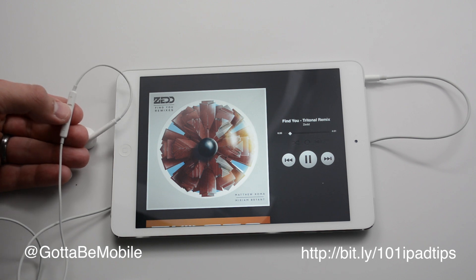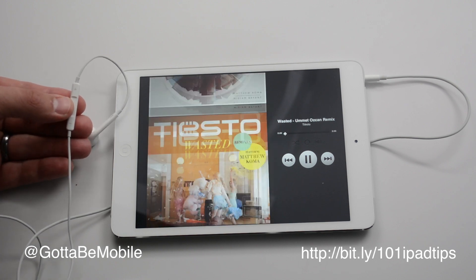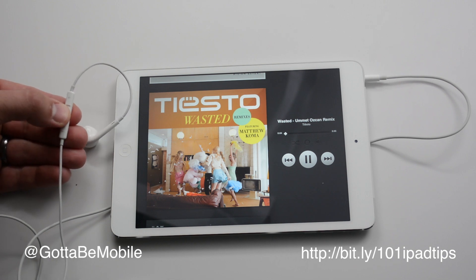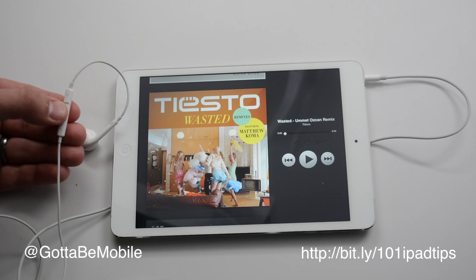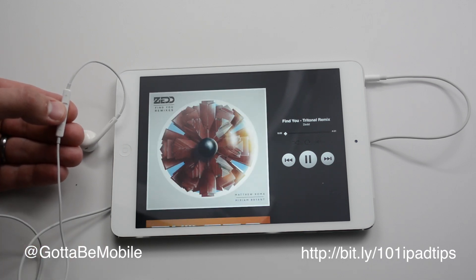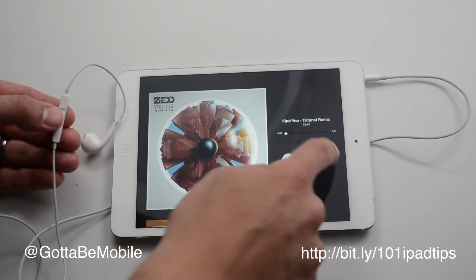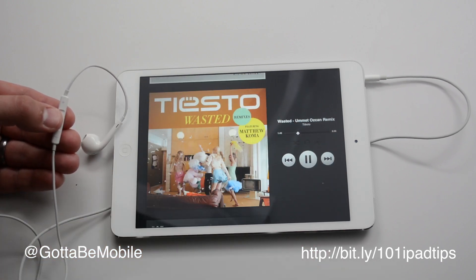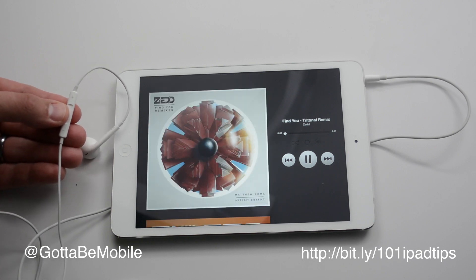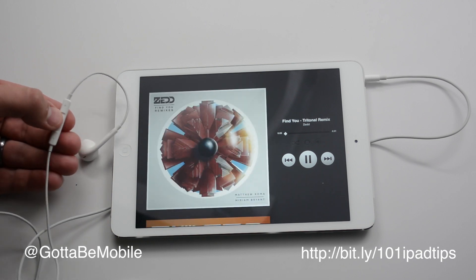If I want to skip to the next song, I can double tap the center button. And if I want to go back, typically you'll have to pause it and then do a triple click, and I'm able to go back. I had to do it twice there because if the song is kind of in progress, like halfway through, a triple click will go back to the beginning of that song, and another triple click will go back.